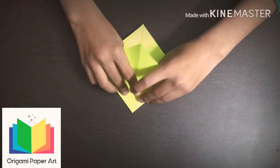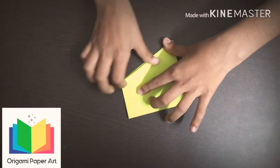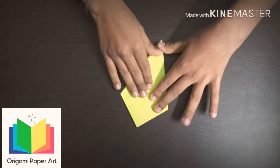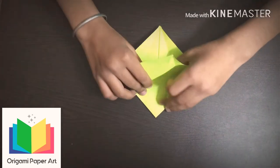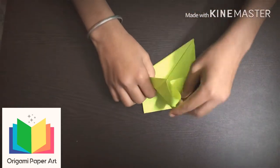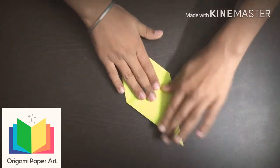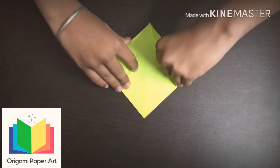Turn it over and do the same at this side also. Fold this side. Now fold this side. Turn it over and do the same at this side also.